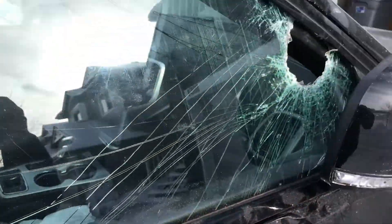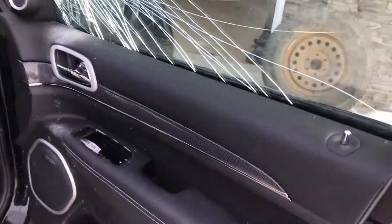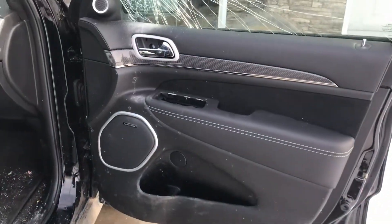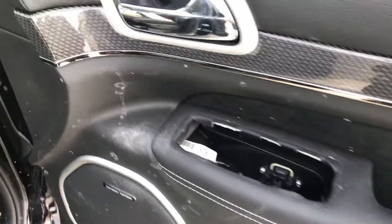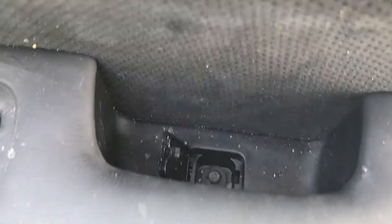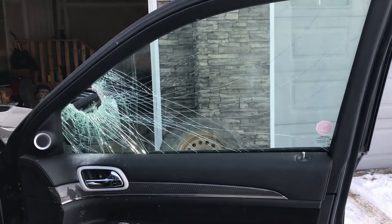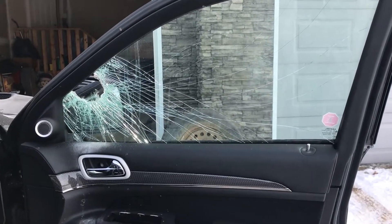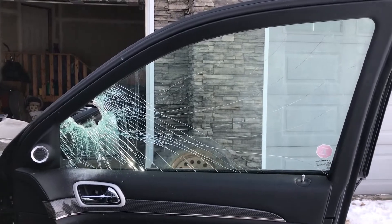This trim is mangled. The window is busted open. I'm already taking apart the door panel here. I got a new window coming today — I'm going to have to go grab that piece of trim too while I'm at it. The door panel should pop off fairly easily. The battery is flat dead so I'll have to put some juice on it to roll the window down a bit to get it out.